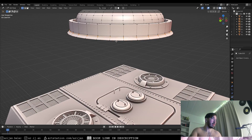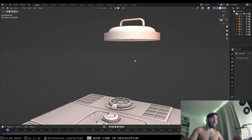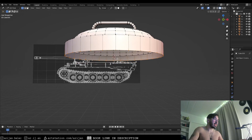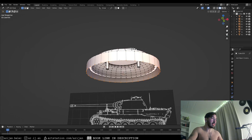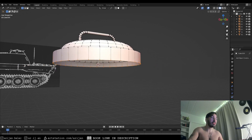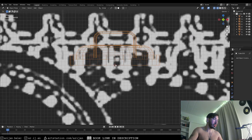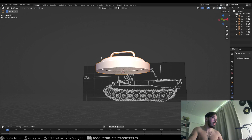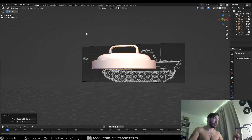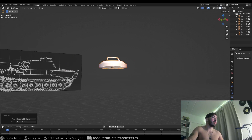Let's delete the little edge loops at the bottom, then we need to place the origin at the bottom of the object. Go to side view, select the lowest edge loop with Alt right-click, and press Shift-S to snap the cursor to the selected part. The 3D cursor snaps to the middle of that circle exactly at the bottom of the object. Then go to Object > Set Origin and set the origin to the 3D cursor — the little orange dot snaps there.